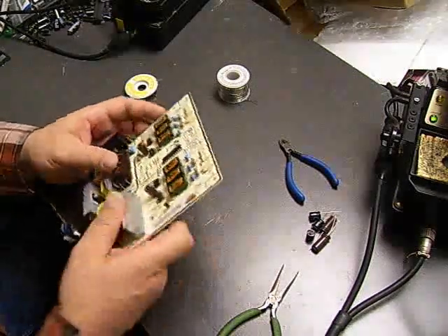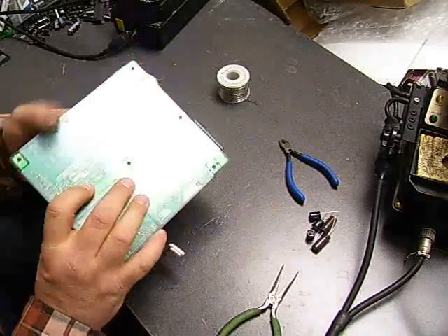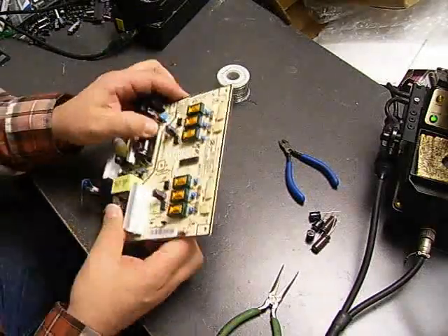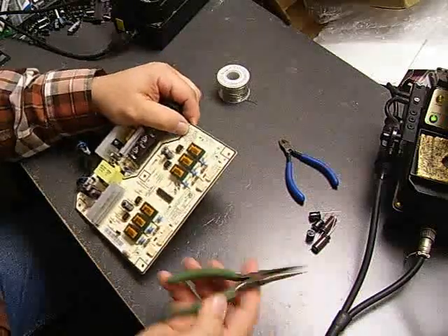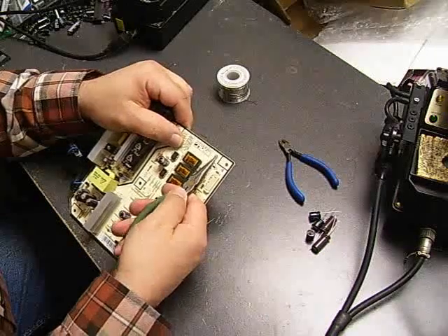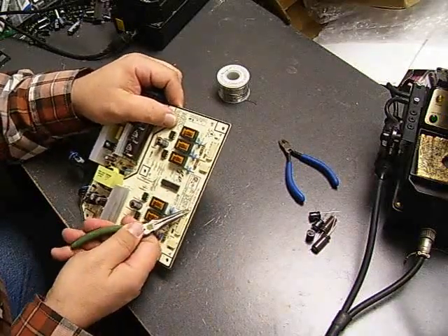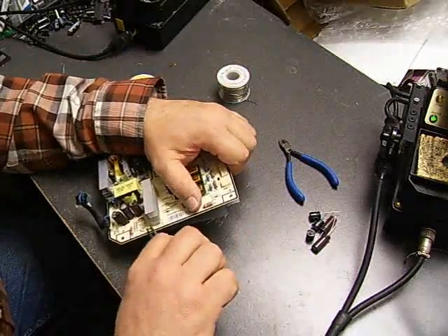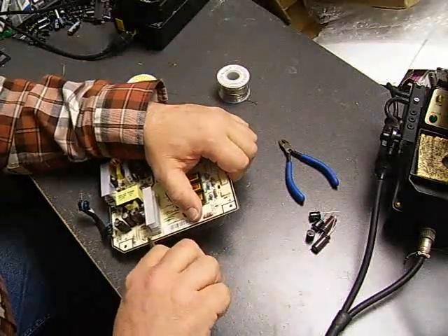First thing you need to do is remove the plastic insulator that's on the back of the board. That's simple to do — take a pair of needle nose pliers and squeeze these little grommet pieces and poke them back through the board. These are reusable, so when you go to put it back on you can just poke them back through and they will spring back into place.